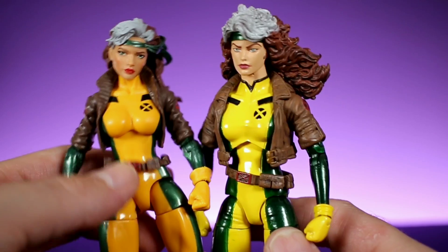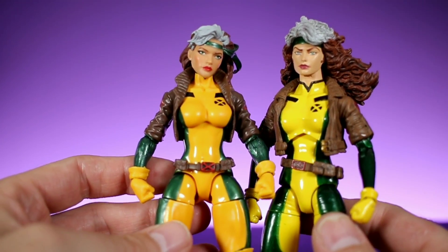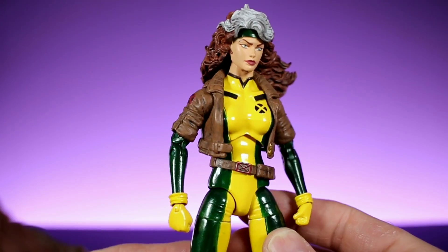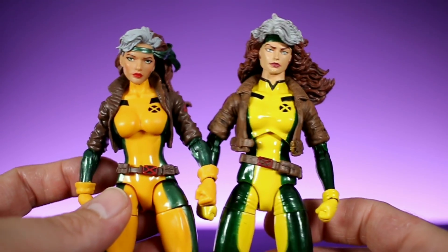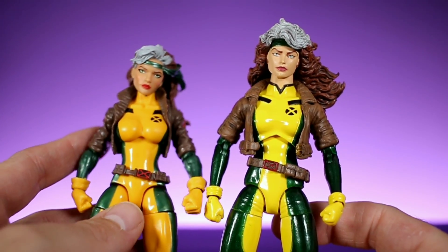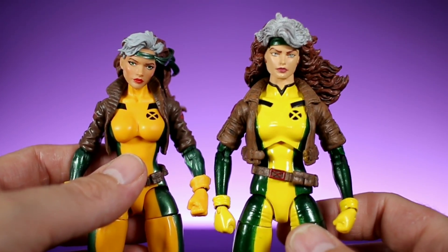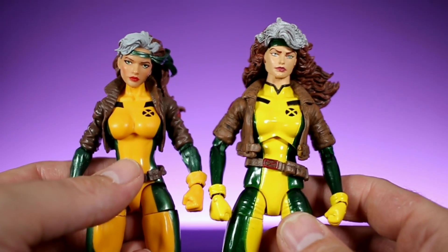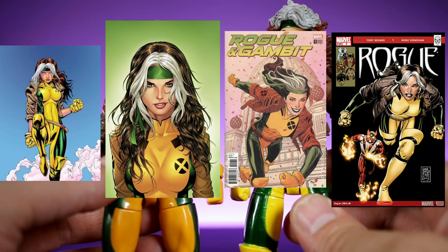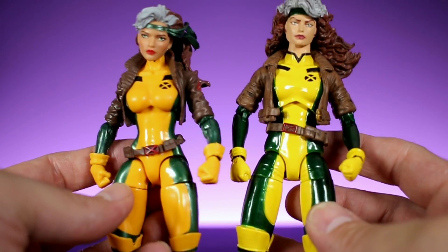The two companies went with different body types. The Marvel Legends version has a more voluptuous body, while the Marvel Select version looks a little more slender. I've seen Rogue portrayed both ways, so I don't want to say either one is inaccurate. Because of the animated series, most people tend to think she looks more like the Marvel Legends version. Both figures capture different interpretations of Rogue's body type.